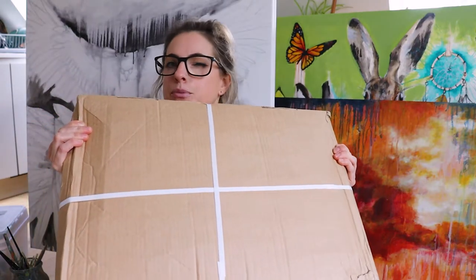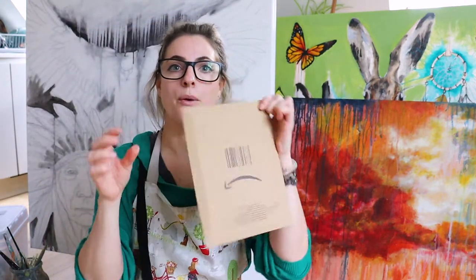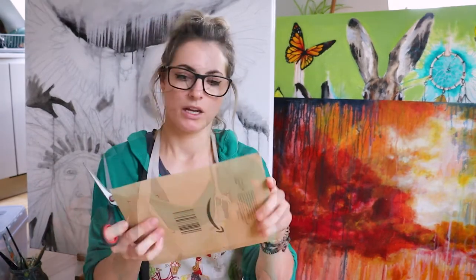Hey everyone, I'm going to show you today the materials I use for my online classes. I've ordered the bulk of them from Cassart because I've been using them for years, and I got this particular thing from Amazon. If you're going to do an online class with me, I'd recommend getting these particular materials because they're just amazing.